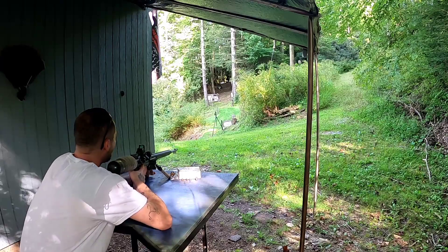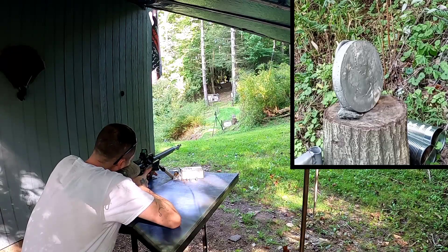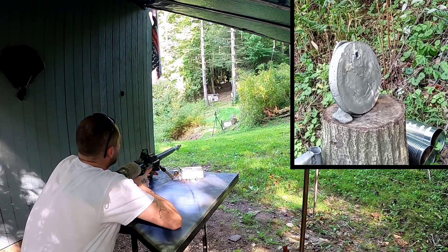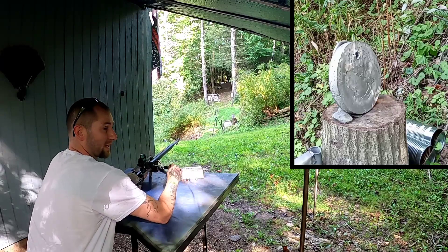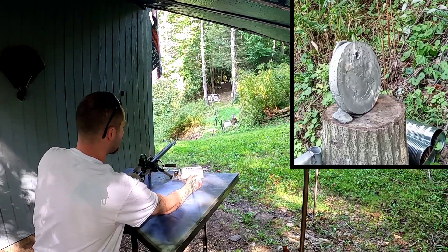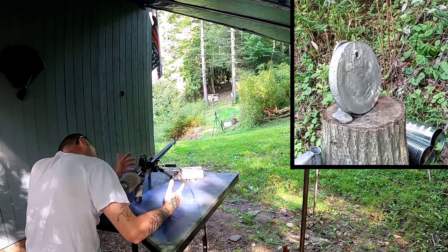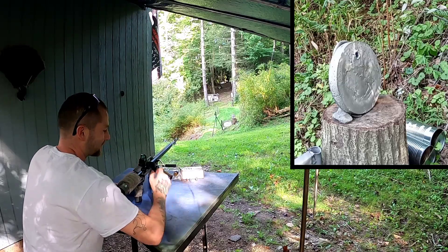Alright, first shot — 196 grain Nielsen slug, aiming for the very top center of the plate. That was a fantastic shot. On that one, I had some air come back and almost blew my contact clean out of my eye.